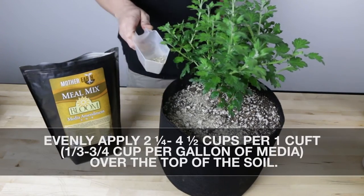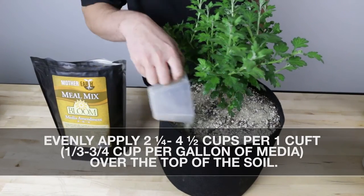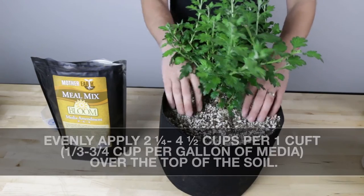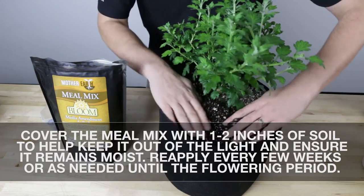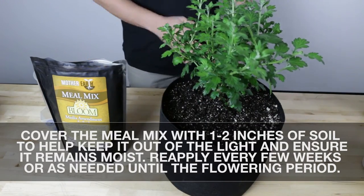Evenly apply two and a quarter to four and one half cups per one cubic foot of soil being used over the top of the soil. Cover the meal mix with one to two inches of soil to help keep it out of the light and ensure it remains moist. Reapply every few weeks or as needed until the flowering period.